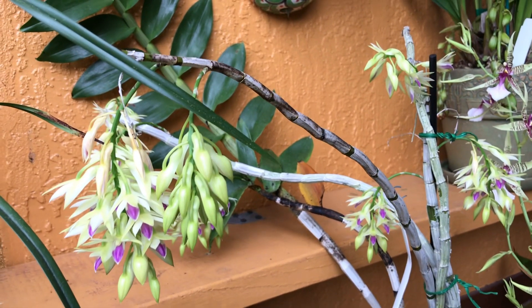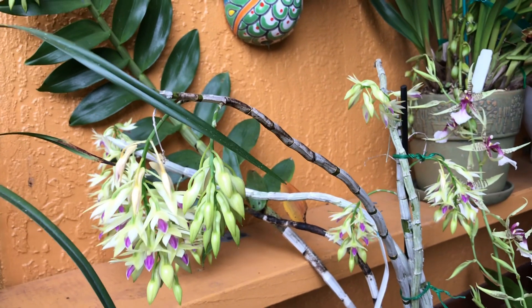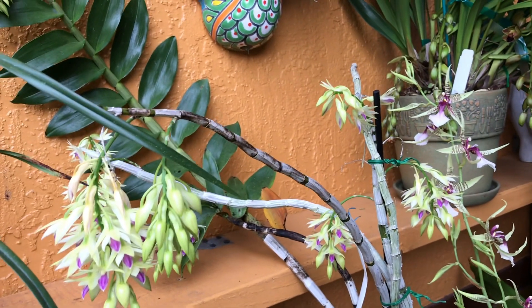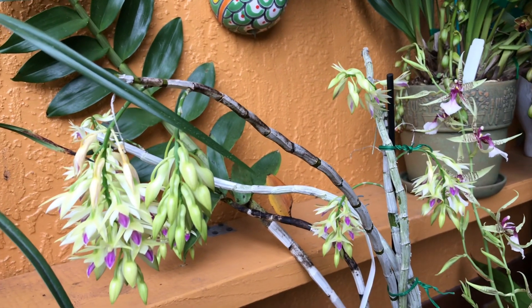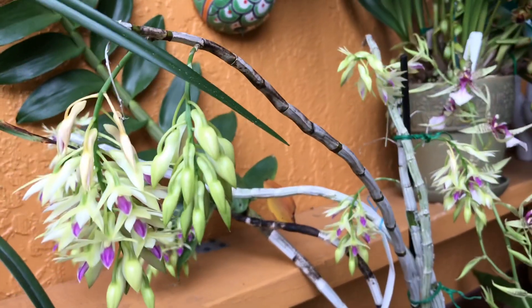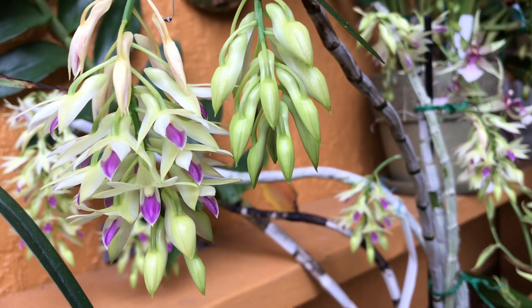I fertilize it during summer along with the rest of my orchids. And it's so fragrant!